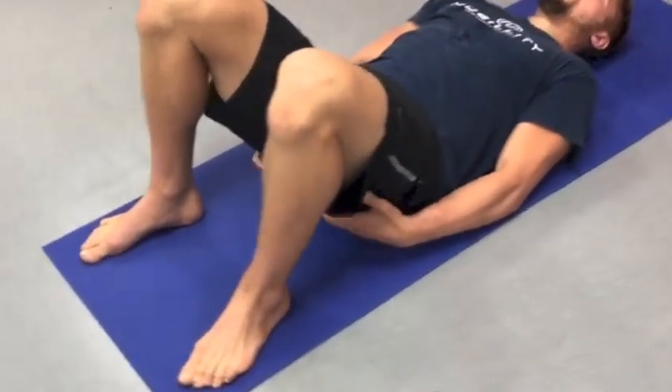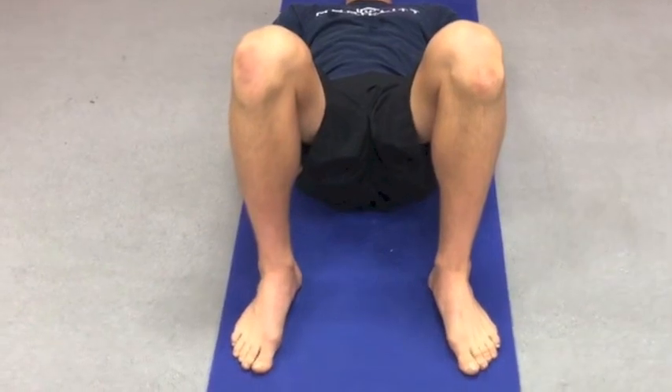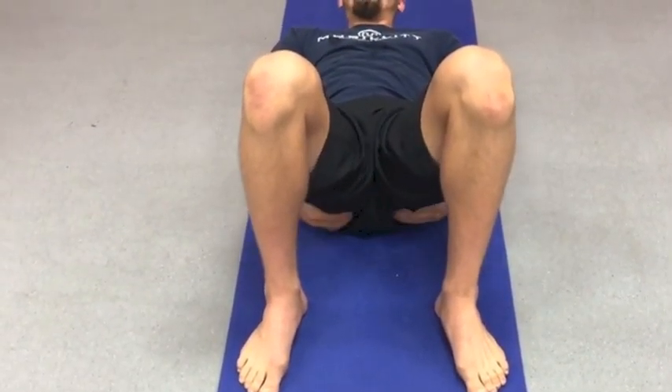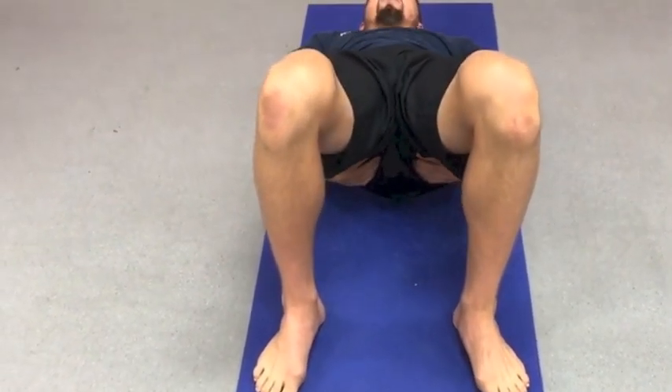Some people have hamstrings that want to predominate here, so notice when you're engaging your glutes whether your hamstrings are firing too much. We want glute activation. Once the glutes are active, then we really push into the ground.